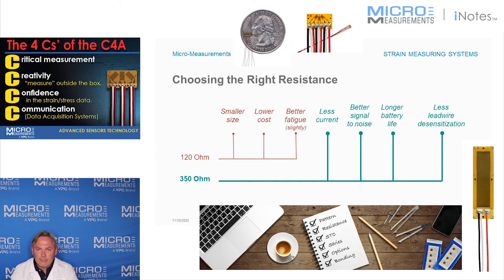So in general, I'd say anything above about twenty feet, I'd recommend going to 350-ohm strain gauges or maybe even higher. There are some cases where it really makes sense to go to a thousand-ohm strain gauge, and maybe even as high as 5,000 ohms, which will help to reduce or almost eliminate the influence of those wires in the measurement.